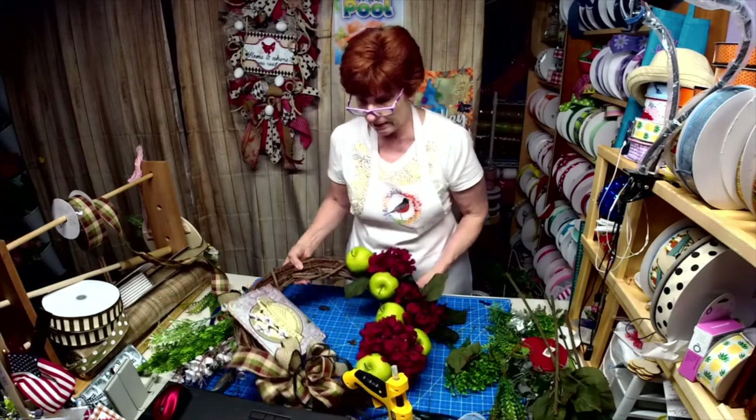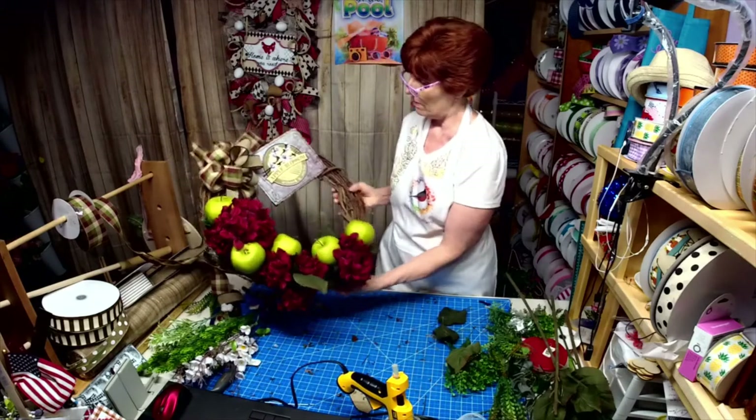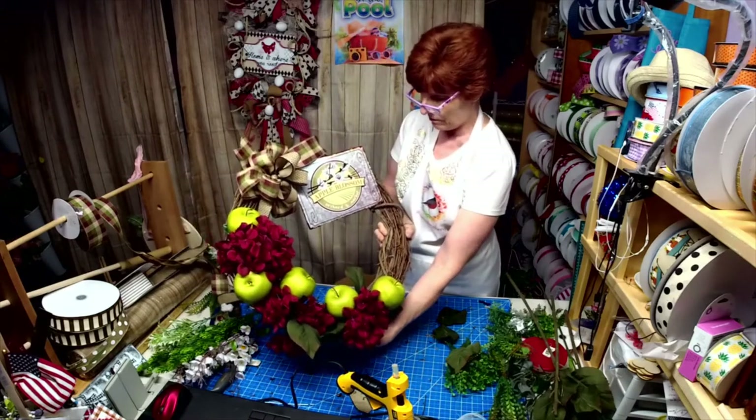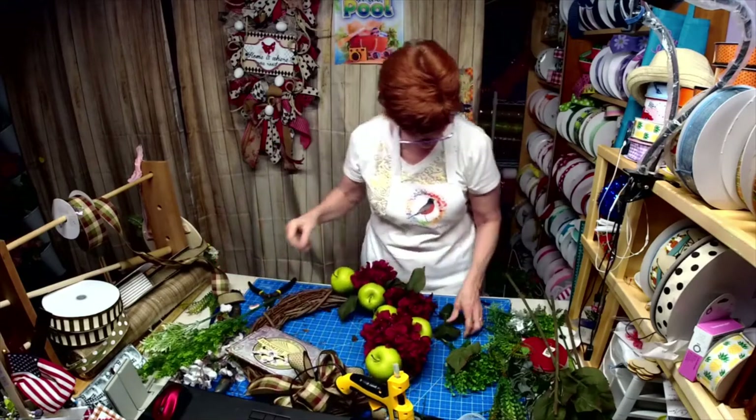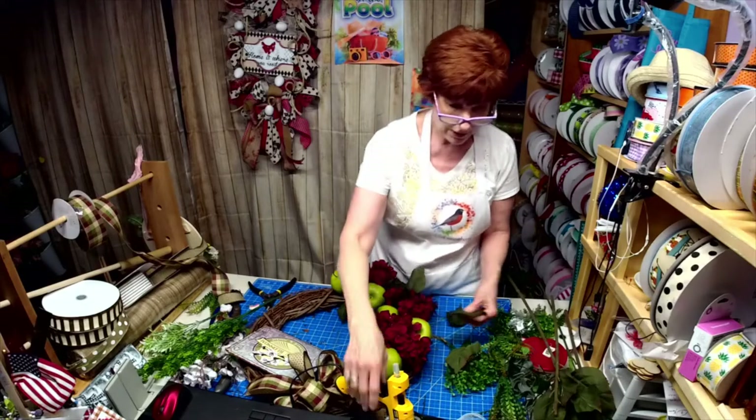For those joining us, this is what we've got so far — Apple Blossom sign out of my farmhouse collection. And I think I want one more of these in there.